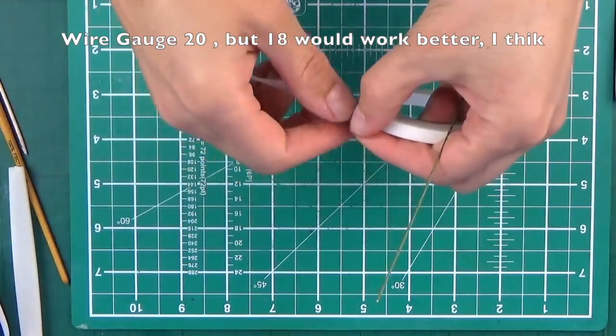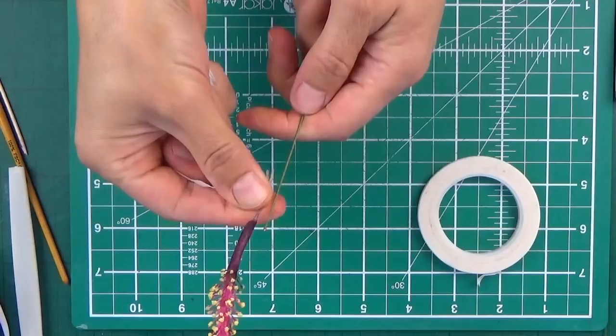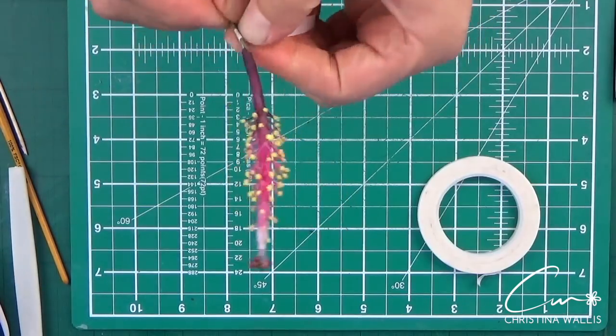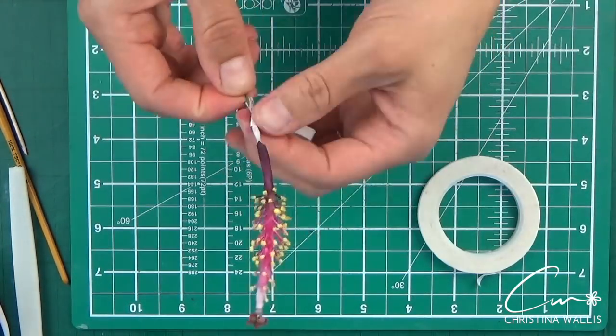Now that I'm nearly finished with this flower, I think I would attach the whole middle to the long wire straight away and not fiddle with it — there doesn't seem to be much need to do it in two parts like this.